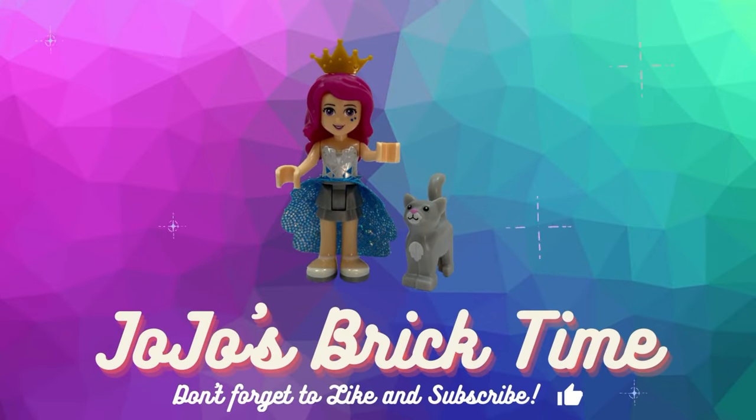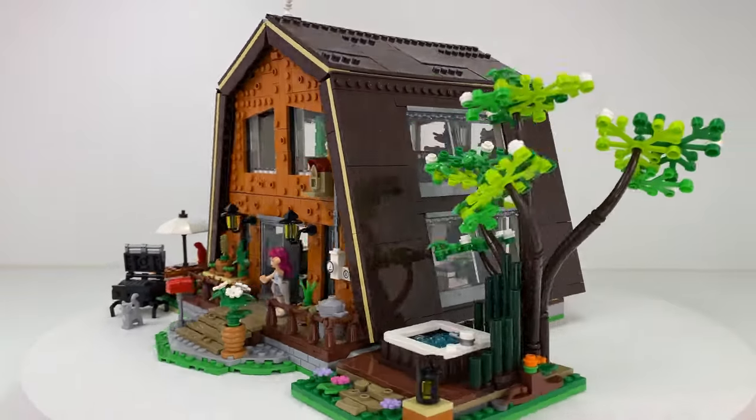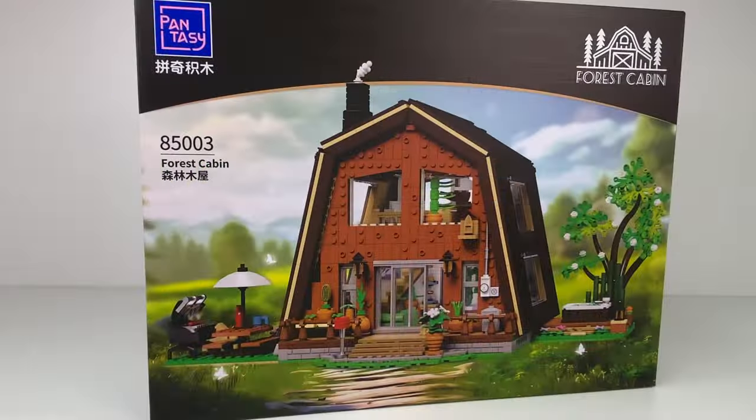Hello everyone and welcome to Jojo's Brick Time. I have a really cool set to show you today. This is from Pantasy and it's the forest cabin — I love houses so this is going to be perfect for me.